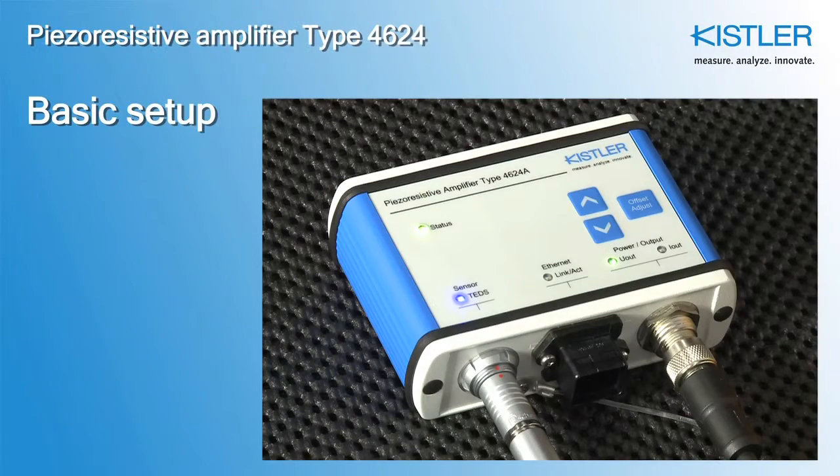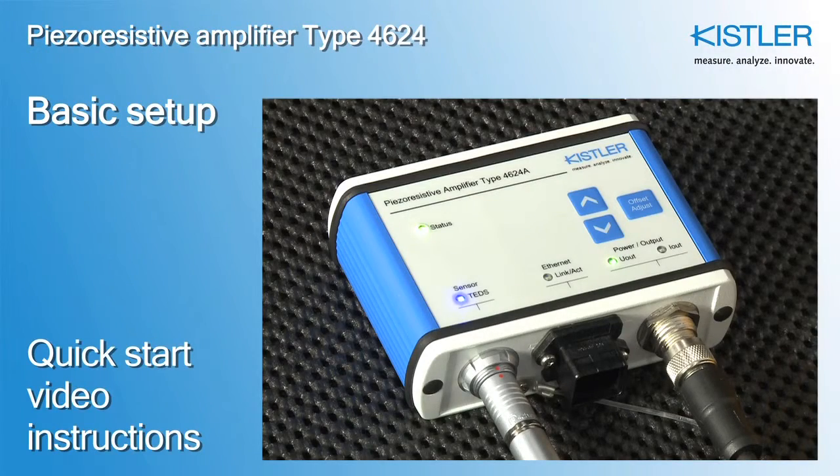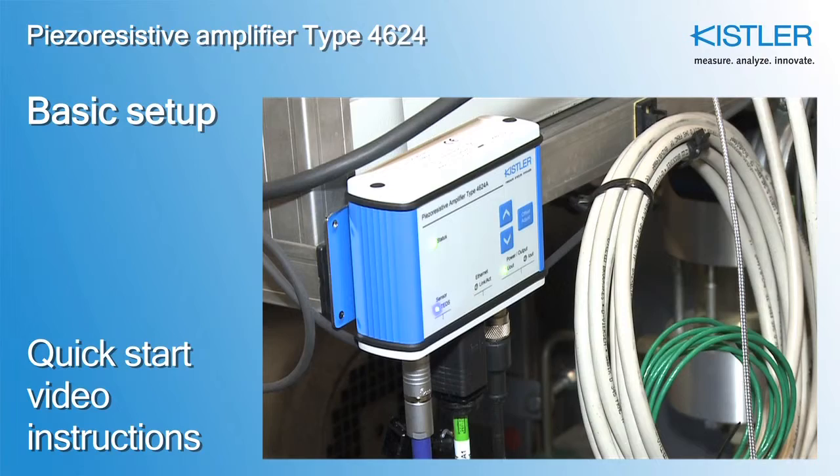This tutorial explains how to correctly connect and set up a piezo resistive measuring chain using the Kistler amplifier type 4624.